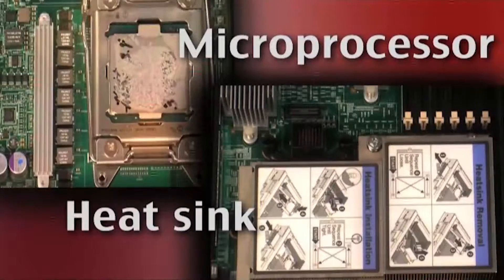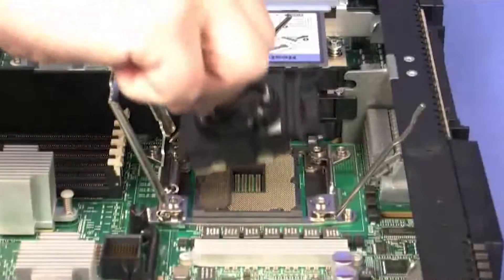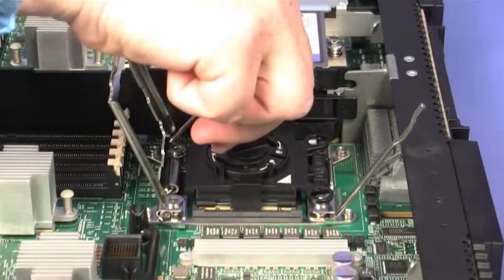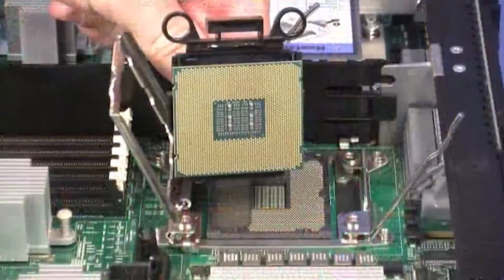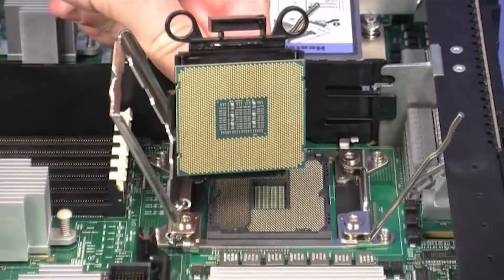Replacing a microprocessor and heat sink. To replace a microprocessor and heat sink, first carefully align the microprocessor installation tool over the microprocessor socket. The microprocessor is keyed to ensure that the microprocessor is installed correctly.